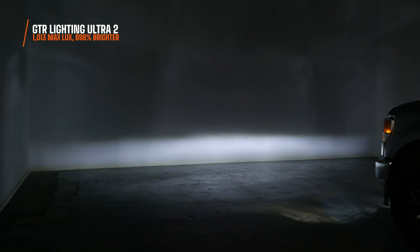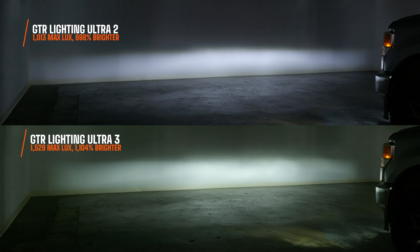In white, the Ultra 3 measured 1,529 maximum lux — 1,104% brighter than stock. You'll also notice the GTR Lighting Ultra 3 in white is a different shade of white than the Ultra 2. It's a little more warm and comfortable on the eyes when driving long distances, and it's insanely bright — even brighter than the Ultra 2, which used to be called the king of bulbs.